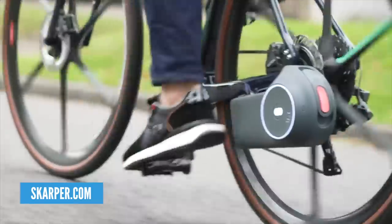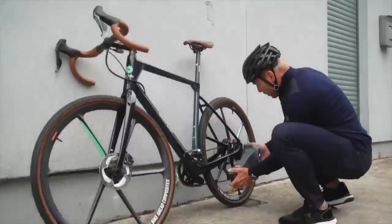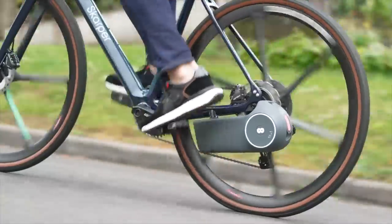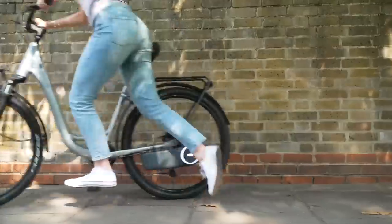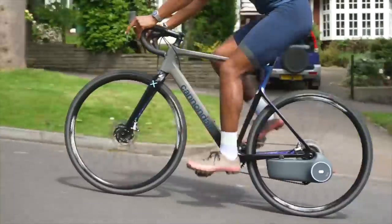Talking about watts, next up is a brand from Chris Hoy — the famous multi-gold track cyclist. This is the new Scarpa bolt-on e-bike kit. I think this is insanely cool — it's super clean. It's the battery, the motor, and all the electrics all in just one unit, weighing in at 3.3 kilos. You just clunk, click, put it on your bike and off you go.